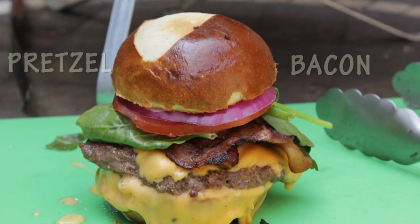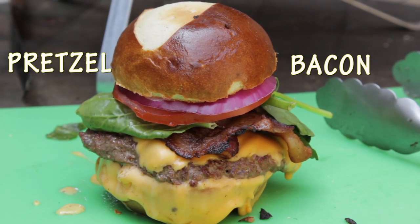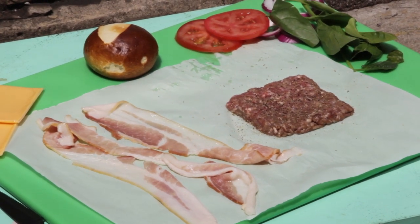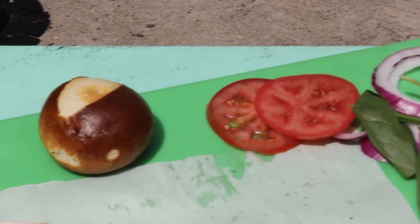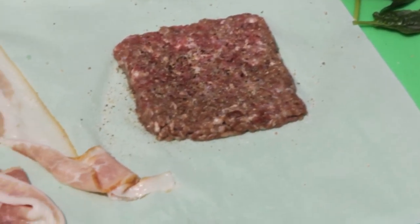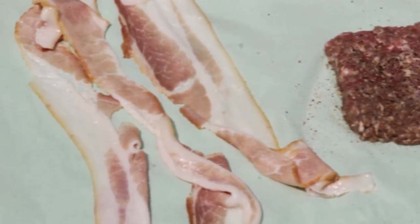The Wendy's pretzel bacon cheeseburger. I heard that came off the menu but today I saw that they're bringing it back and everyone's freaking out and excited. It was just really random that I had the urge to make it — some kind of synchronicity — but anyhow I got all the ingredients prepped.